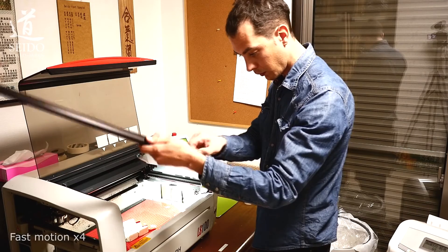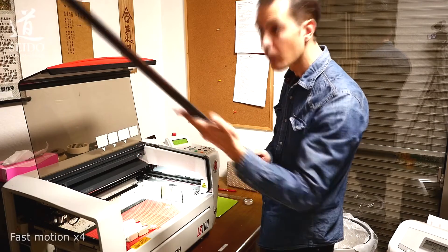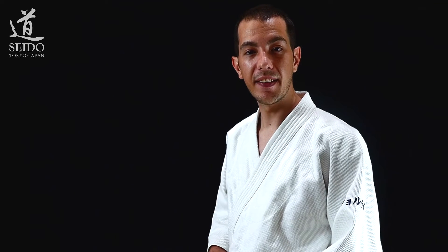Let's fast forward the part where I check again the bokken and the engravings before sending it to packaging. So as you can see, it's not that easy to have a good engraving even with a computer-guided engraving machine.